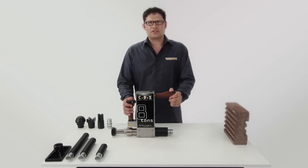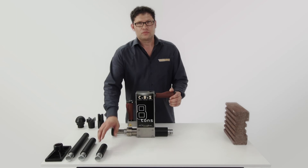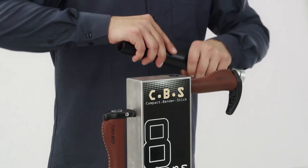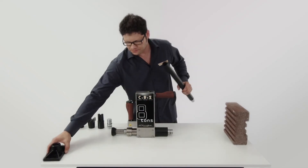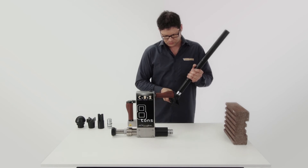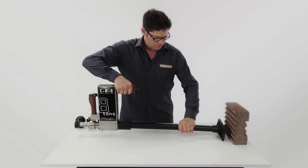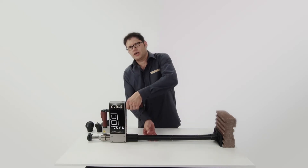While developing the Compact Bender Stick, we thought about its use on the construction site — to position, secure and hold things in place. And hold. Horizontally or vertically.